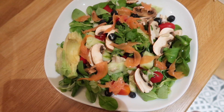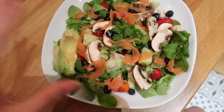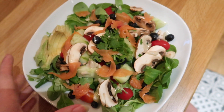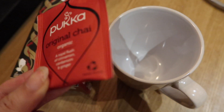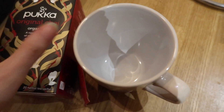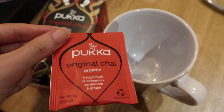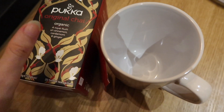Now I'm trying this chai tea — it smells so good, I can smell it from here. I'm going to pour some boiling water in this mug and see if I add a little bit of milk and syrup, but I'll try it plain first to see how it tastes.